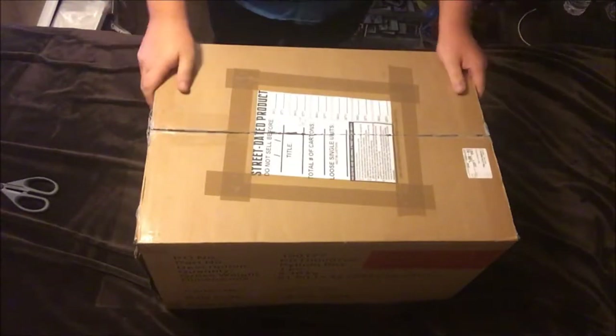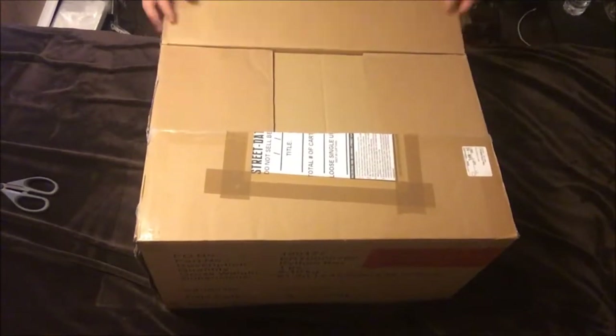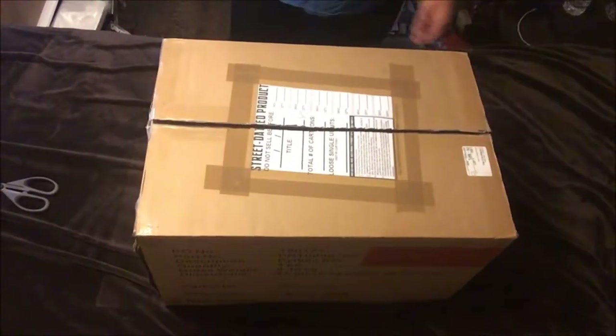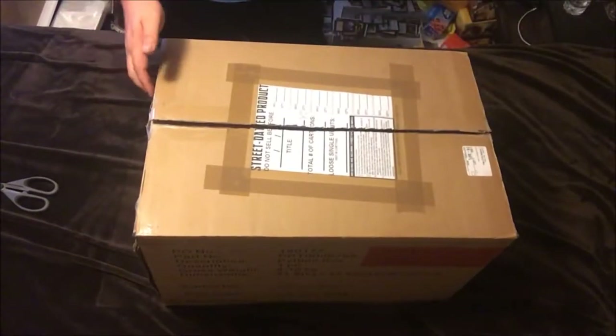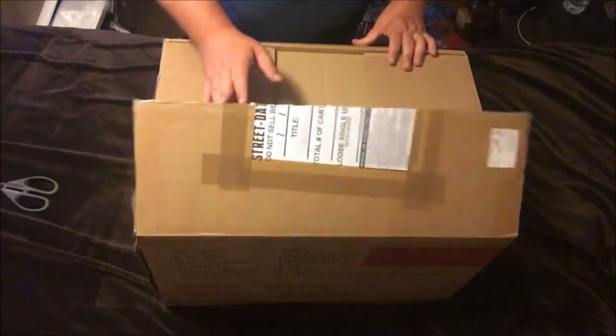How's it going guys? Neo Geno here today, and today we are unboxing a new special edition that just came out. This is the way it was shipped in to the GameStops, and this is the Call of Duty Black Ops 4 Mystery Box.